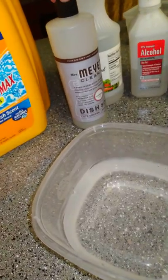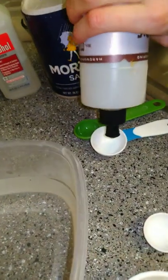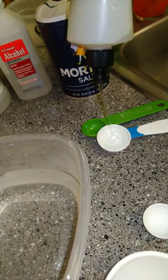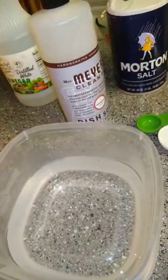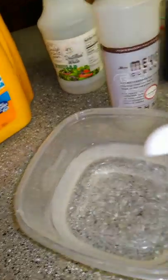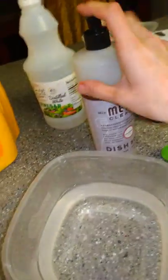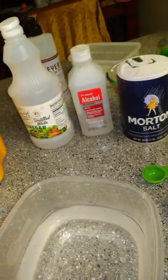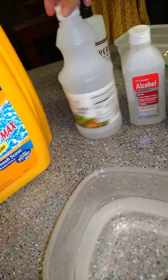And then we can start with the dish soap. I do — so I lied — I do one full tablespoon of dish soap. Look at that magic! Perfect. You can replace it with any type of dish soap.